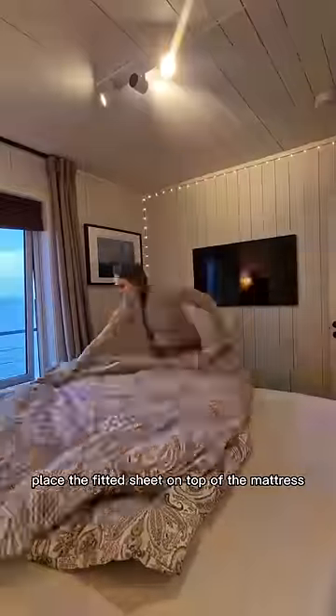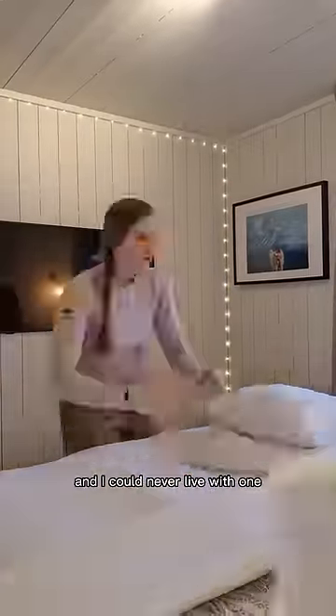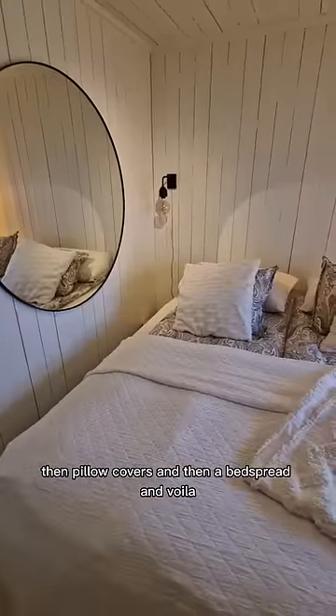First step is place the fitted sheet on top of the mattress, and then the duvet covers on the duvets. We have two duvets here and I could never live with one. Then pillow covers, and then a bedspread — and voila!